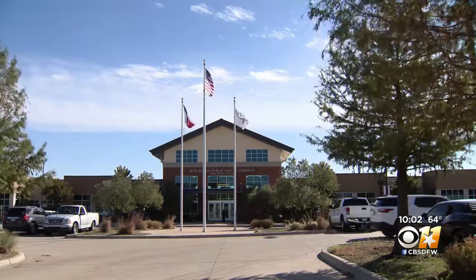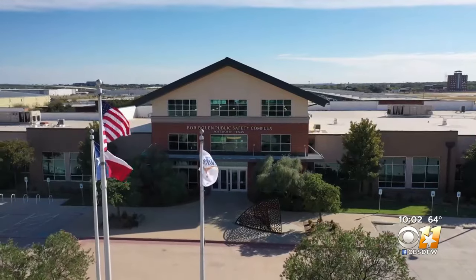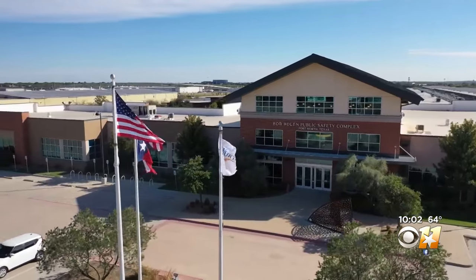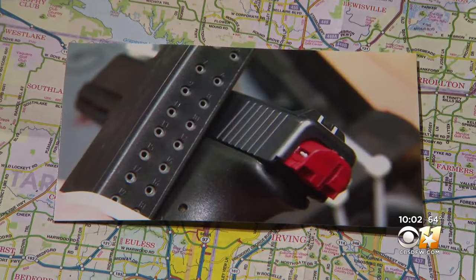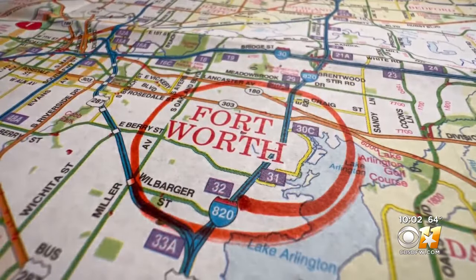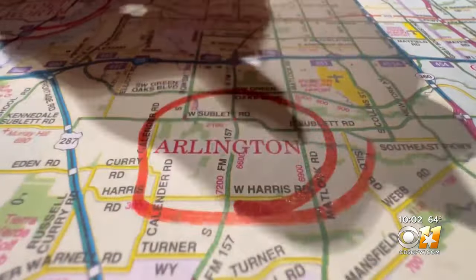We now know what he couldn't tell us at the time was that the ATF had launched an undercover investigation that would eventually prove his fear was founded. According to court records, last February, a Fort Worth police officer reached out to the ATF after a surge in gang shootings where officers found Glock switches on handguns. The ATF then launched an undercover operation, leading them from gang members in Fort Worth to a supplier of switches in Arlington.